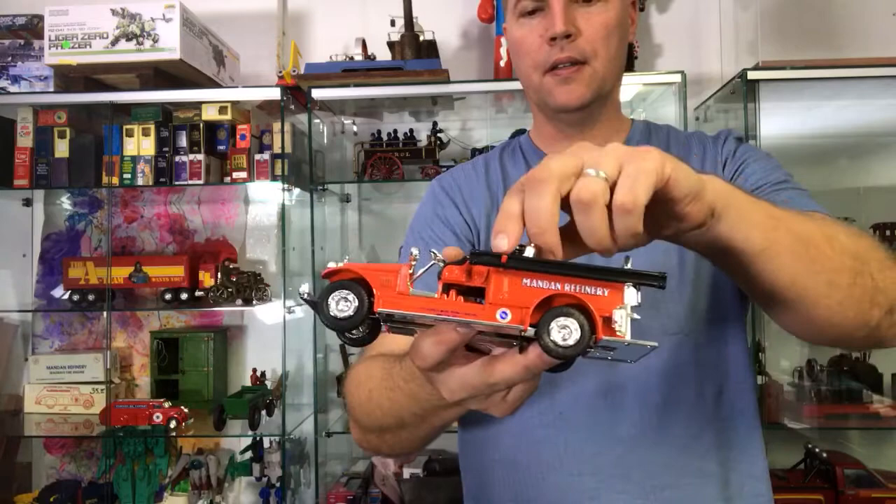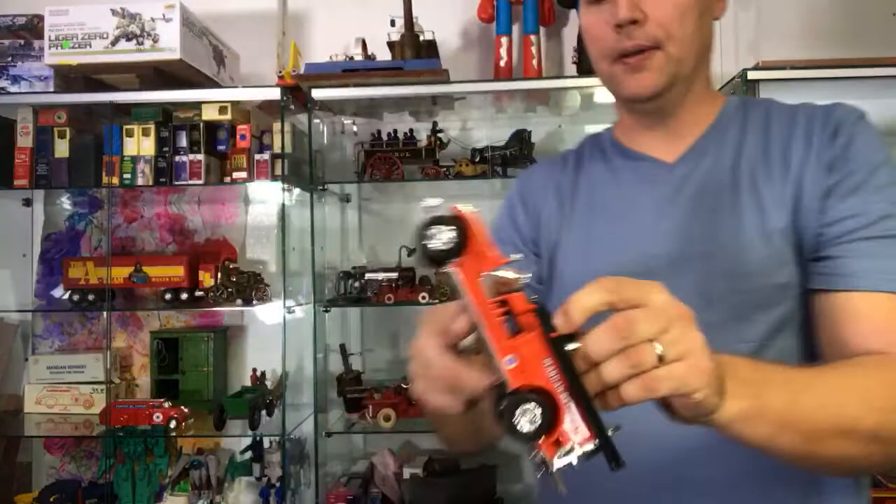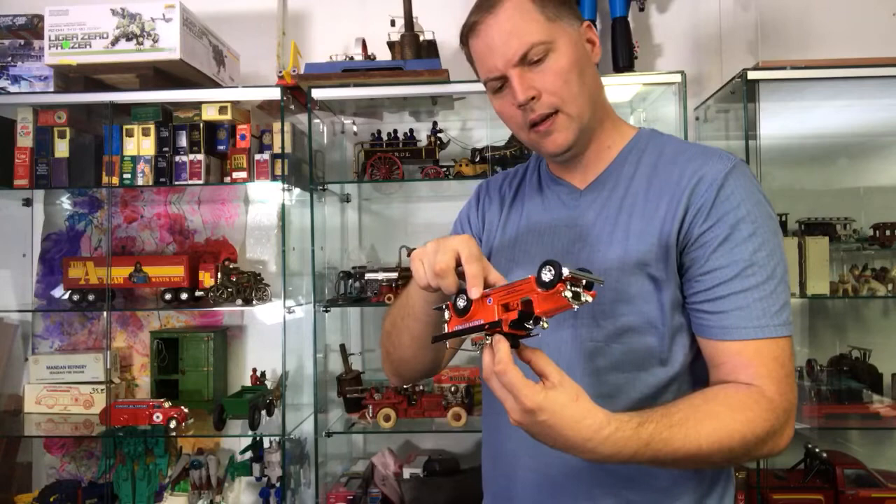My comment would be that the quality control is really quite excellent. And it's the Seagrave firetruck, 1926 style, and it was made in Dyersville, Iowa.